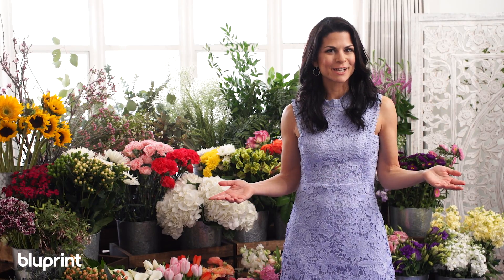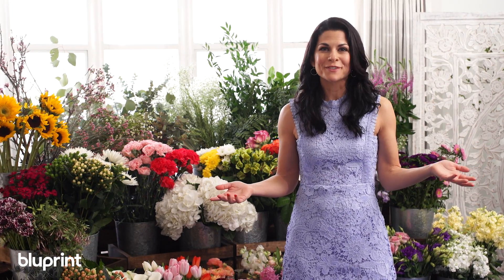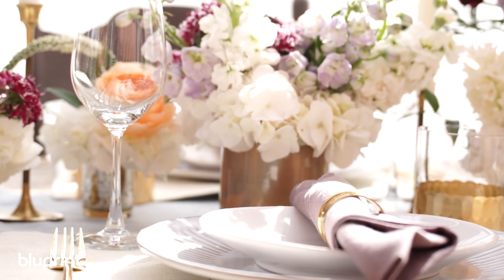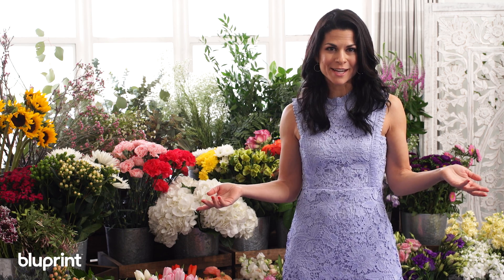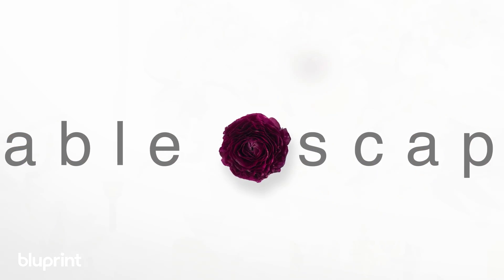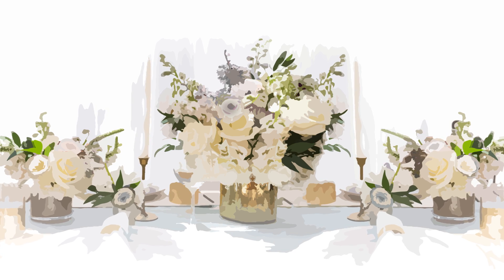I love entertaining, but I really just love spending time with friends and having them over with good food and cheese and wine, but what makes it really special is having flowers on the table. So today I'm going to show you how to make a tablescape by putting one main arrangement and then two smaller arrangements on each side, and then filling out the empty spaces with bud vases.